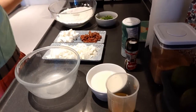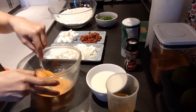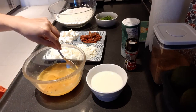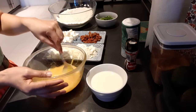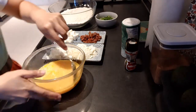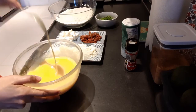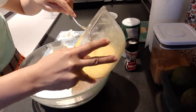And then, here in another bowl, I will mix the egg, then the oil, and the milk. After that, I will pour and mix everything together.